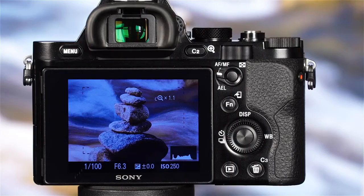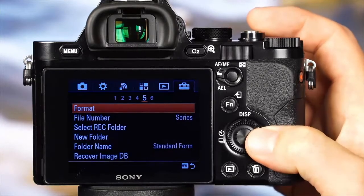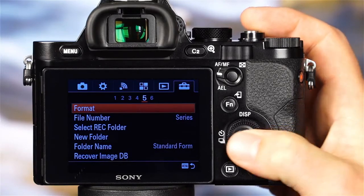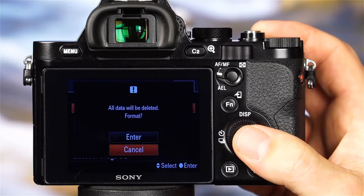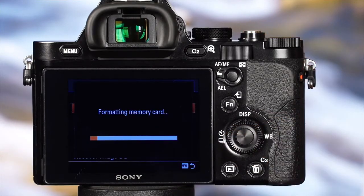To format the memory card, press the menu button and use the control wheel to scroll to the fifth setup menu. Here, select format. The camera will ask you to confirm that you'd like to format the memory card — select enter and press the center button to confirm.